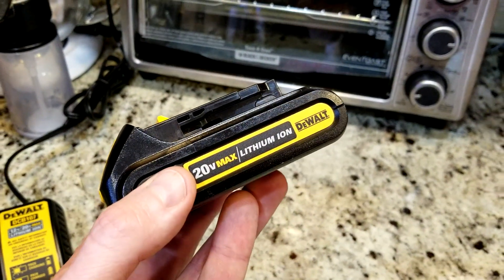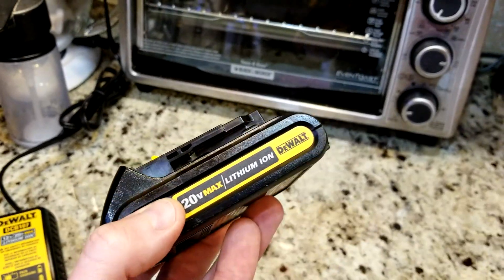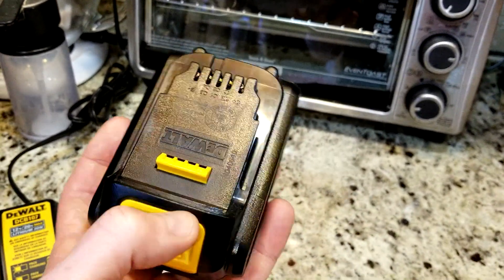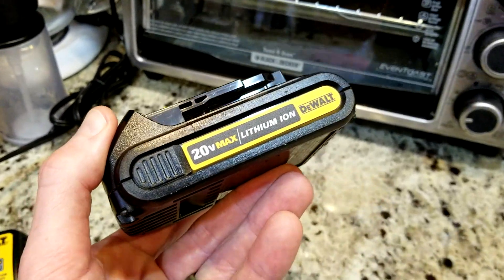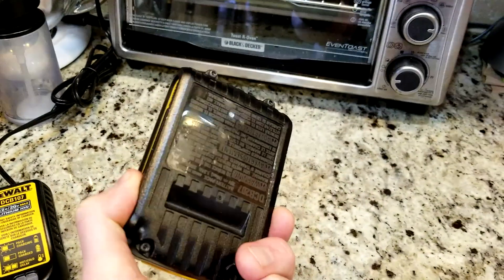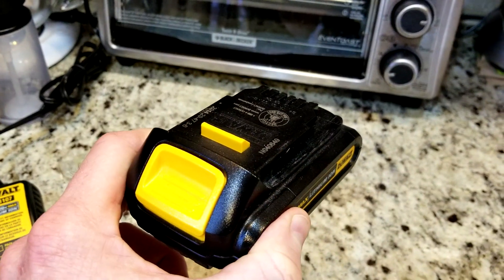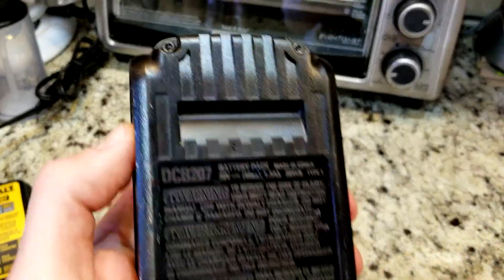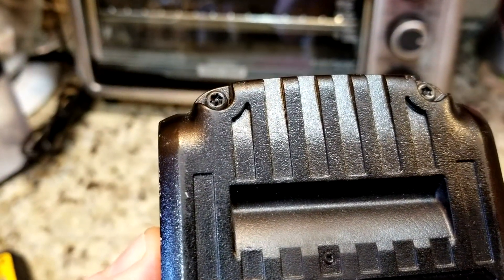On eBay you'll see people refurbishing these and taking them apart. You can sell it on eBay to recoup some money, sell it on Craigslist for $12 to $15, or on Facebook Marketplace, then buy a new one. If you're a do-it-yourselfer, I'm going to show you how to take this battery pack apart.